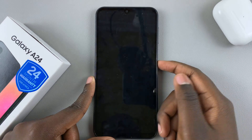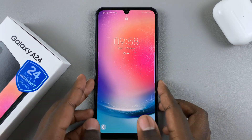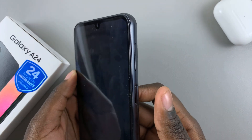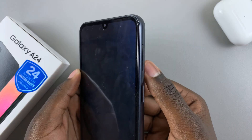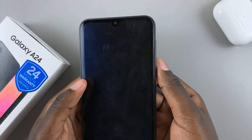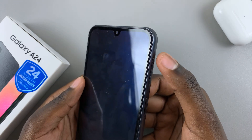So first, when you're on your lock screen and you've forgotten your password, pin, or pattern, what you want to do is perform a hard reset, which means pressing on the side key and the volume down button at the same time until your screen goes black, and then you move your finger from the volume down to volume up.